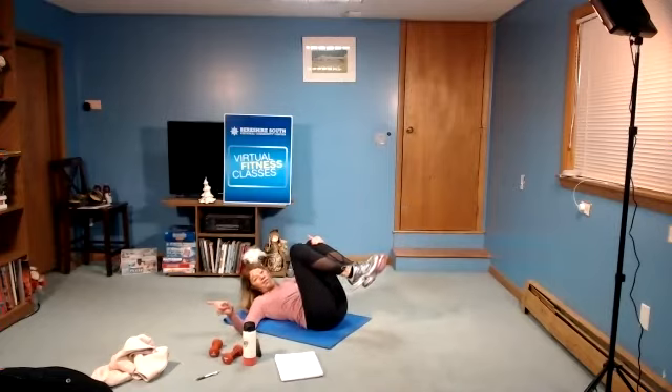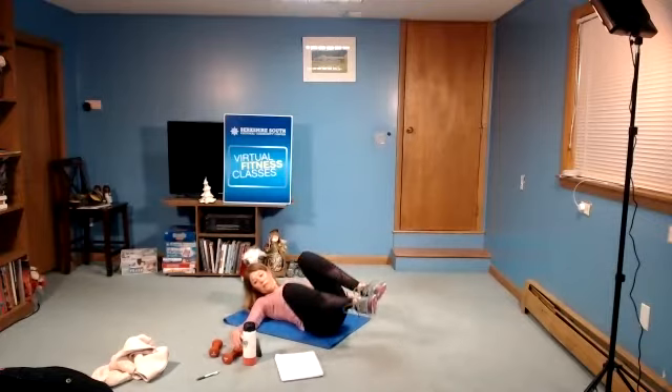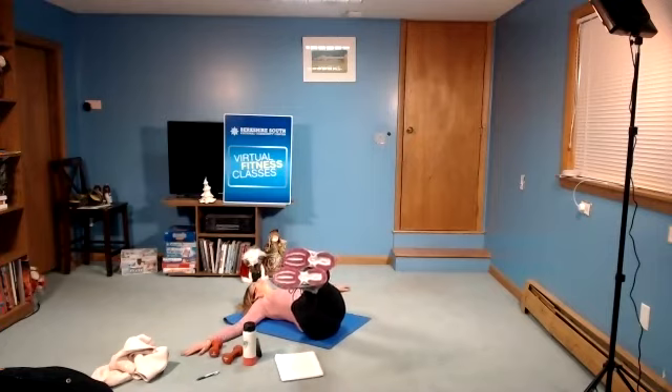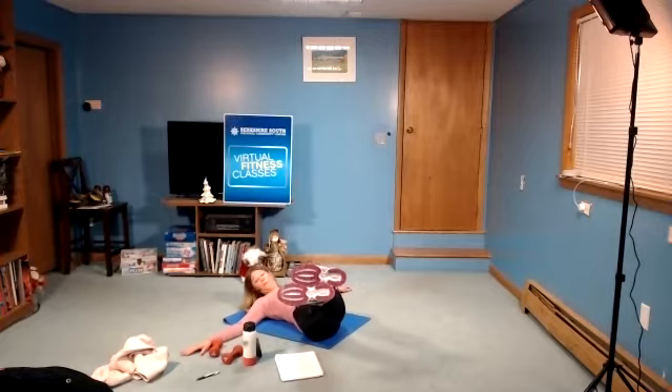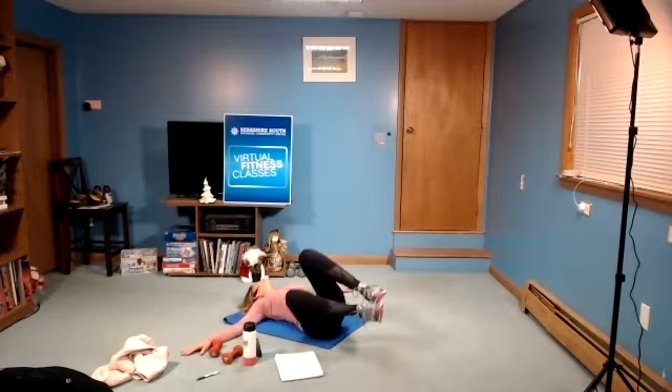We're going to do the same thing on the other side. Either knees bent and off to the side, or legs long. In three, two, and begin. Legs can be long. Upper body is on the mat as you're just lowering the legs to the side. Remember to breathe through it. Three, two, and rest.